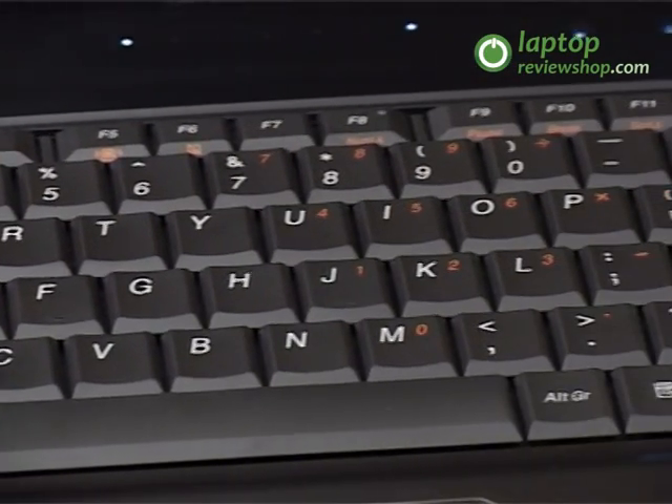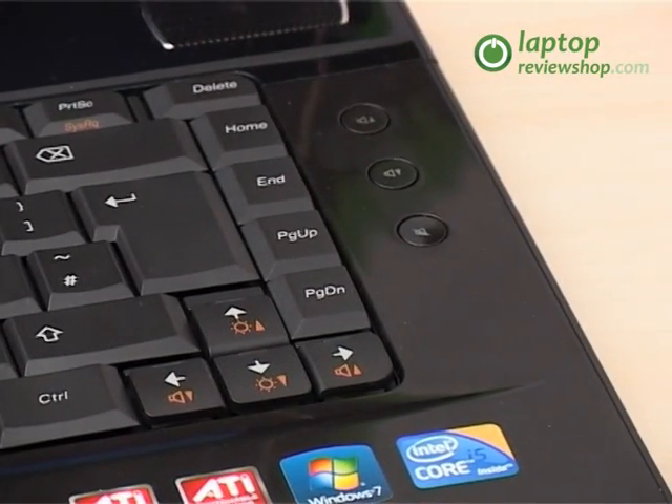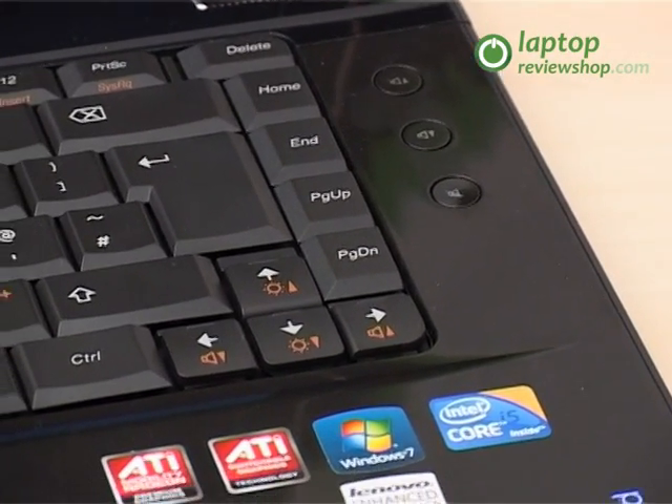The touchpad is large and responds well to touch, as do the mouse buttons, which offer an easy click range without being overly sensitive.